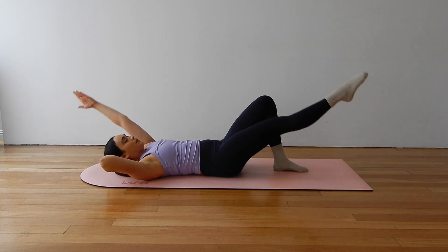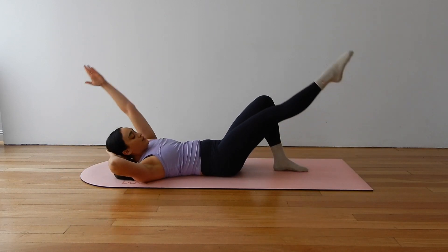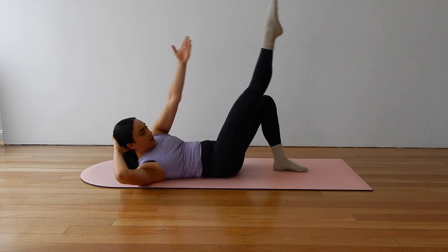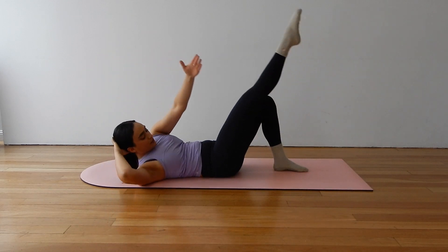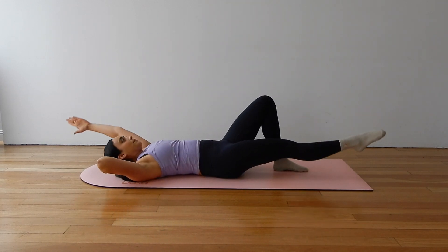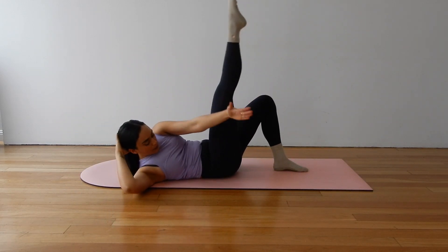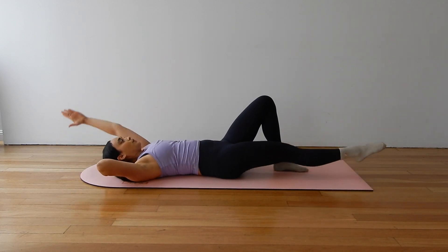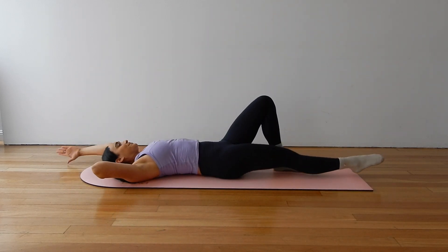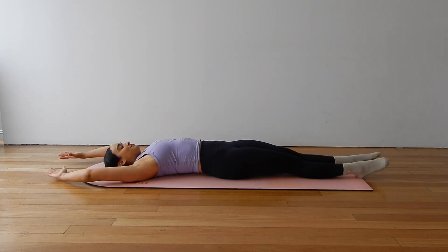Let's extend the left arm long and progress to our oblique curl. Wave your right leg to the sky as you reach over and across with that left arm. Inhale, release. Exhale, curl and twist. Inhale, release. Aiming to get your armpit right over towards your opposite hip. Controlling the movement the whole time. Almost there. And finish.